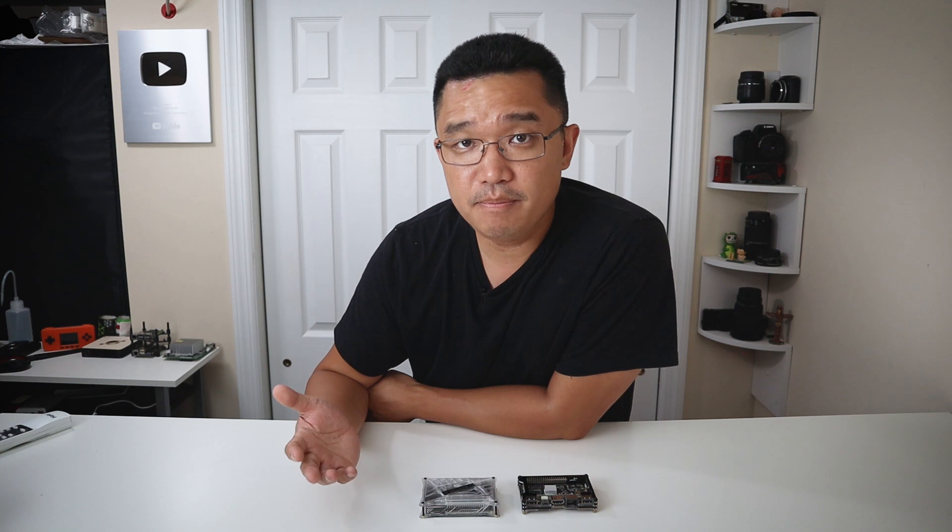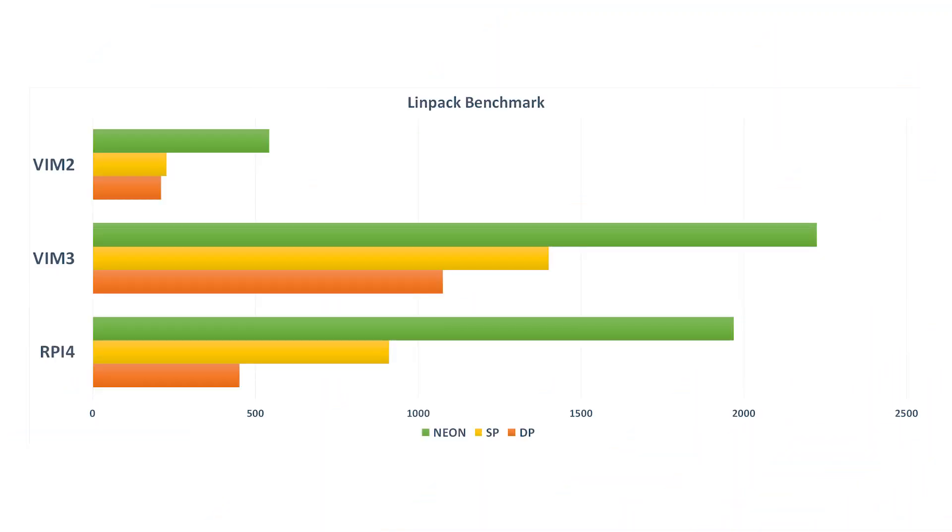As far as the benchmarks go, I ran LINpack on this. On the Vim 2, dual precision is 211, single precision is 228, and Neon is 543. Now on the Vim 3, this is where the impressive part kicks in. Even though it has two less cores, dual precision is doing 1,077, single precision at 1,402, and Neon is 2,225 — which is almost triple the speed of the Vim 2. Comparing directly to a Raspberry Pi 4, it's doing 753 on dual precision, 912 on single precision, and Neon is 1,970. So the Vim 3 still outperforms the Raspberry Pi 4.